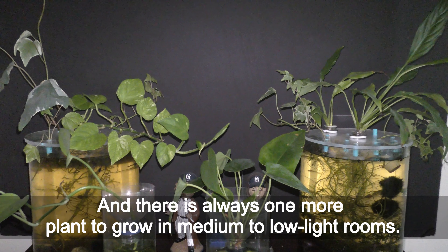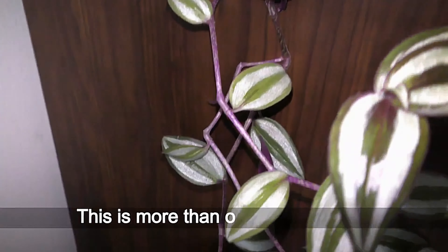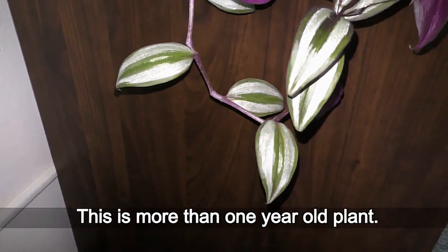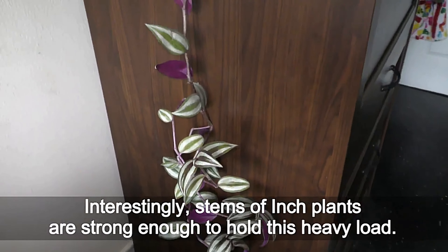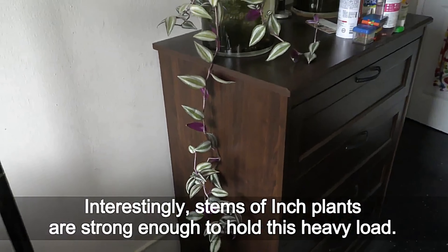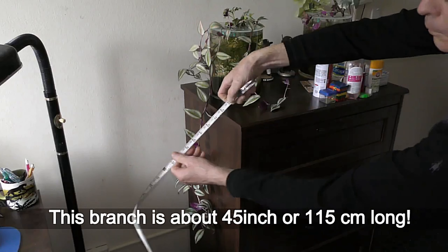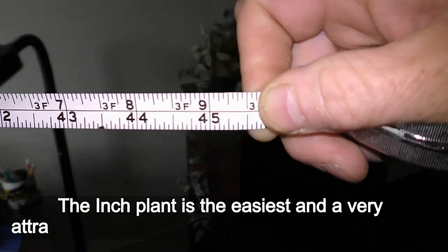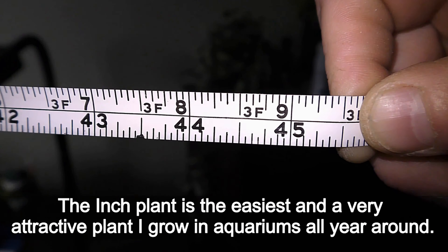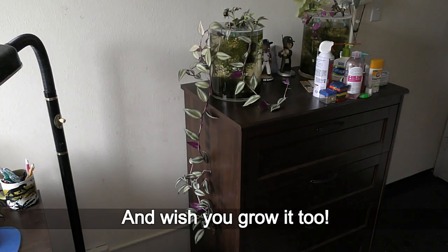And there is always one more plant to grow in medium to low light rooms. This is a more than one year old plant. Interestingly, stems of inch plants are strong enough to hold this heavy load. Wandering dew plants grow nicely in low light. This branch is about 45 inches or 115 centimeters long. The inch plant is the easiest and a very attractive plant I grow in aquariums all year round, and I wish you grow it too.